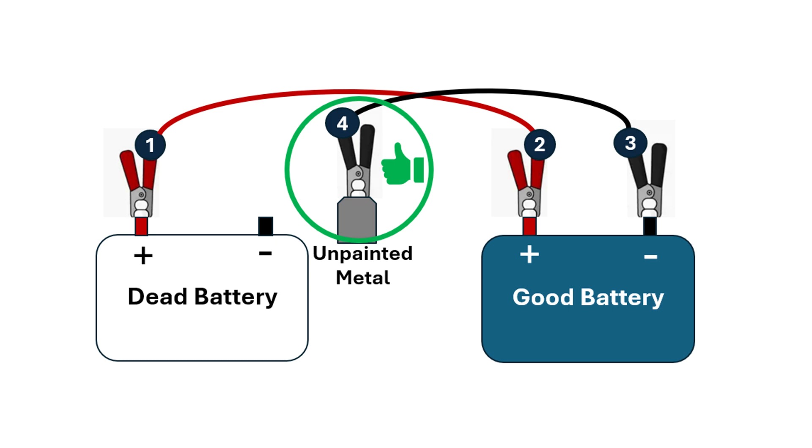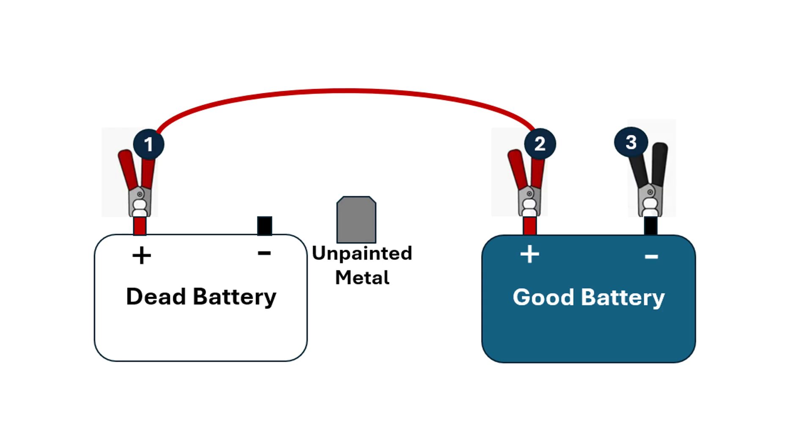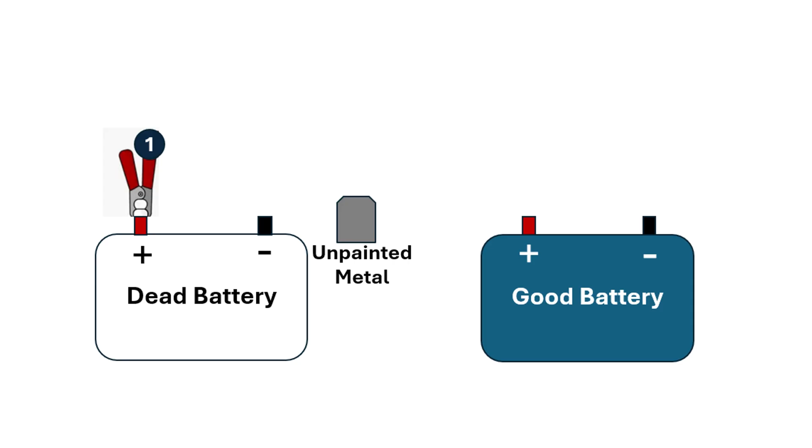After both cables are connected, start the other car with a good battery and wait a few minutes for the battery in your car to get charged, then try starting your car. Once your car successfully starts, turn off the other car but keep your car running. With your car still running, disconnect the cables in reverse order. First disconnect the black cable from the grounded metal in your car, then disconnect the black cable from the negative terminal of the other car's battery, next disconnect the red cable from the positive terminal of the other car's battery, then disconnect the red cable from the positive terminal of your battery.